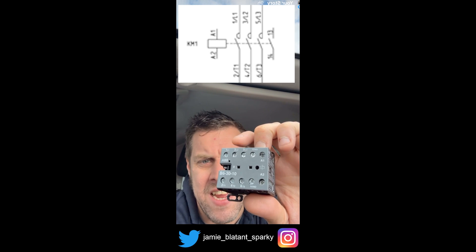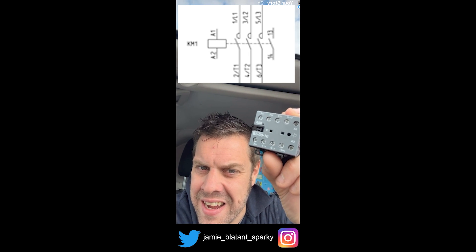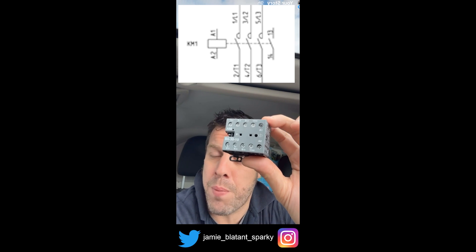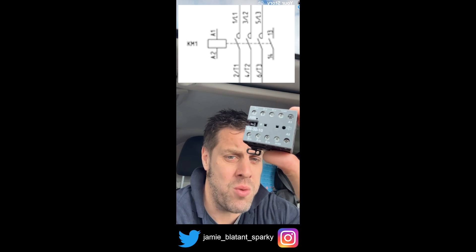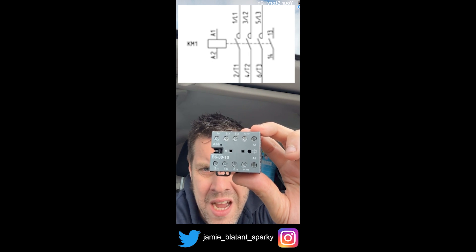You put three phases in here, here, and here. When you energise the coil, it comes out here, here, and here. The coil voltage is a magnet that pulls the switches closed — it's as simple as that. And those coil voltages come in different flavours: 12, 24, 48, 110 — anything you want really, you can get them all.